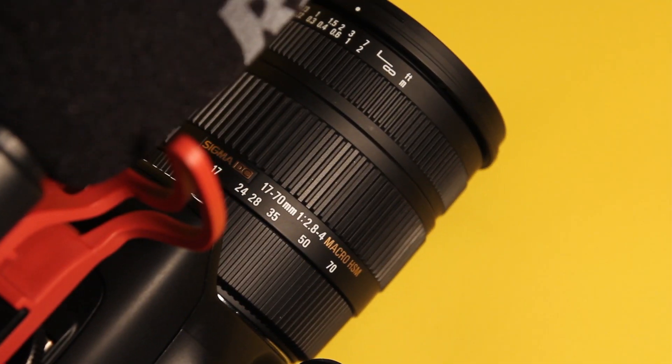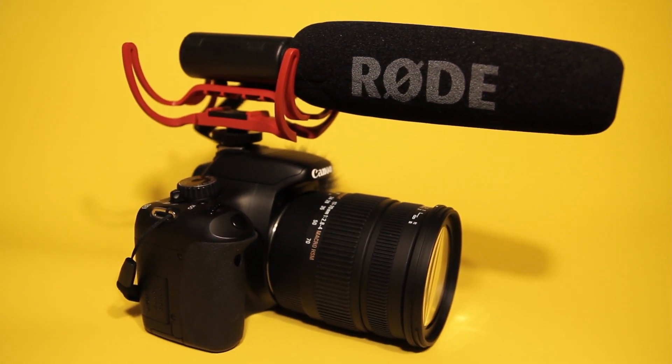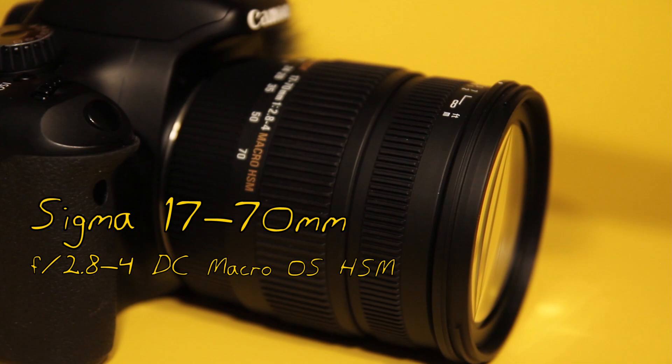I'm just walking. I'm walking with my camera. I'm holding my T2i at arm's length right now with my Sigma lens. What Sigma lens? I don't really talk about this lens very much.